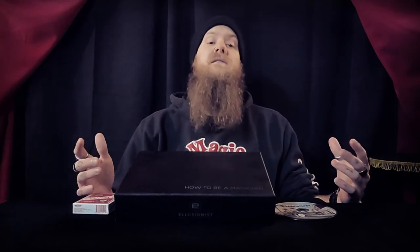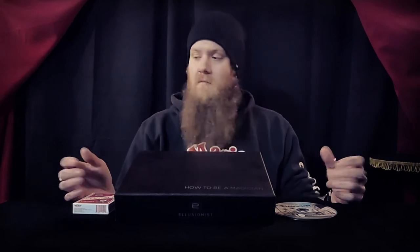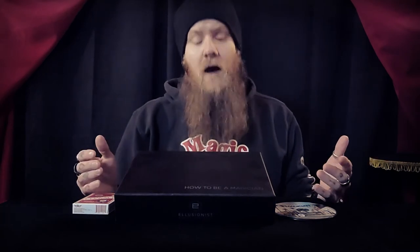This goes out to anybody who wants to start learning and performing magic, or anybody who knows somebody who may be interested in becoming a magician, or has kids that show an interest in magic. We're looking at the 'How to Be a Magician' kit by Illusionist — this is what I wish I had when I was a kid.